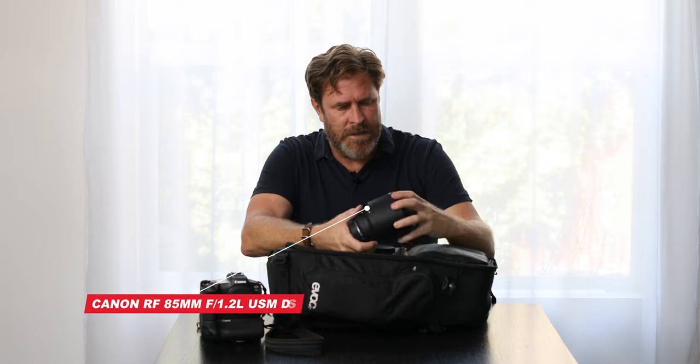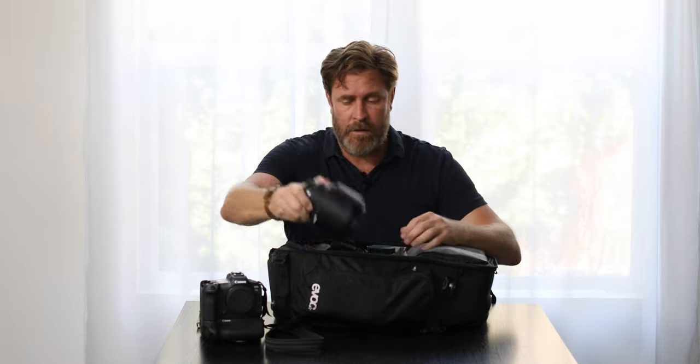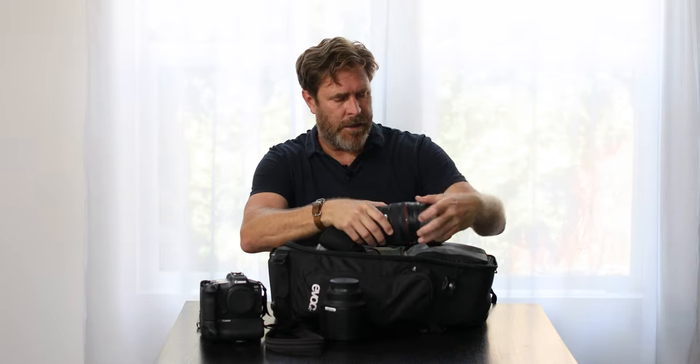This 85mm f/1.2 is my standard portrait lens. I think it's the best lens that Canon have made, so that always comes with me. And this is my standard lens — a 28-70mm f/2 Canon lens. It's a big beast, but I think it's the best zoom that's ever been made and it gives me beyond the quality that most primes can give you. At this stage of my career, I just want to make the best images that I can.